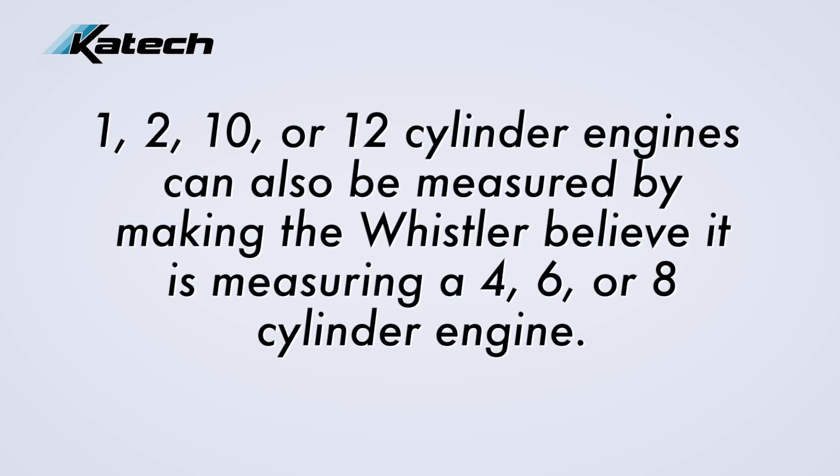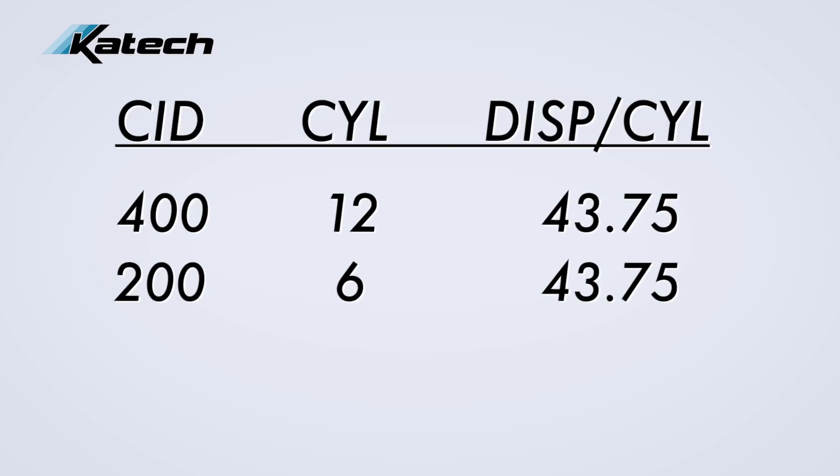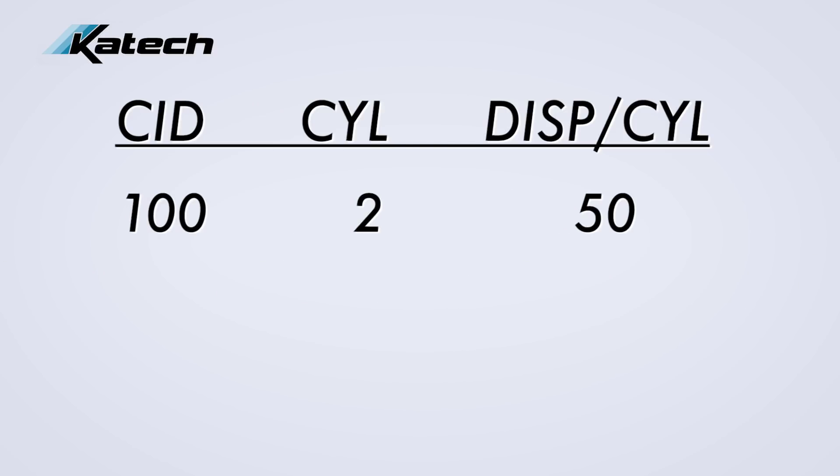One, two, ten, or twelve cylinder engines can also be measured by making the Whistler believe it's measuring a four, six, or eight cylinder engine. For example, you can measure a twelve cylinder engine that is four hundred cubic inches by telling the Whistler that you're measuring a two hundred cubic inch six cylinder. Or you can measure a one hundred cubic inch V-twin by telling the Whistler you're measuring a two hundred cubic inch four cylinder, and so on.